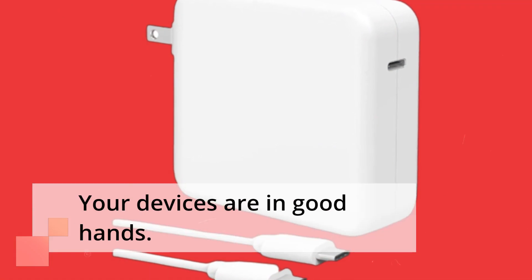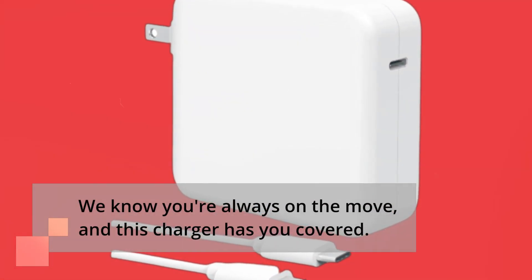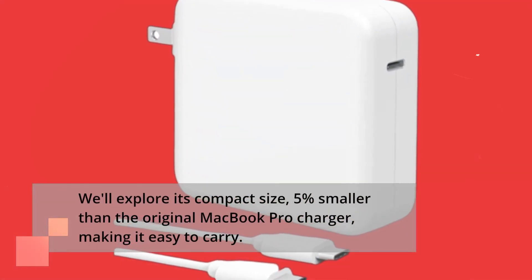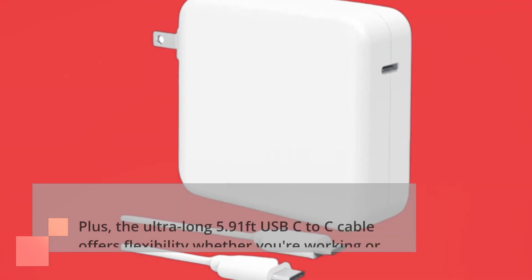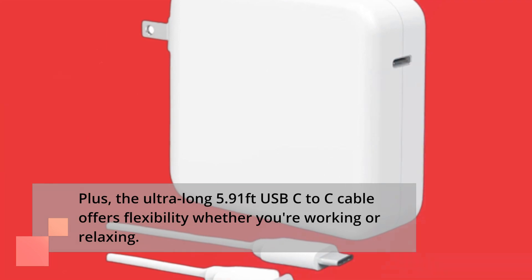Your devices are in good hands. We know you're always on the move, and this charger has you covered. We'll explore its compact size, 5% smaller than the original MacBook Pro charger, making it easy to carry. Plus, the ultra-long 5.91-feet USB-C to C cable offers flexibility whether you're working or relaxing.